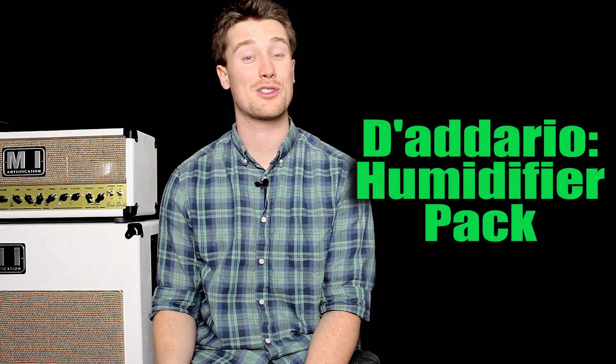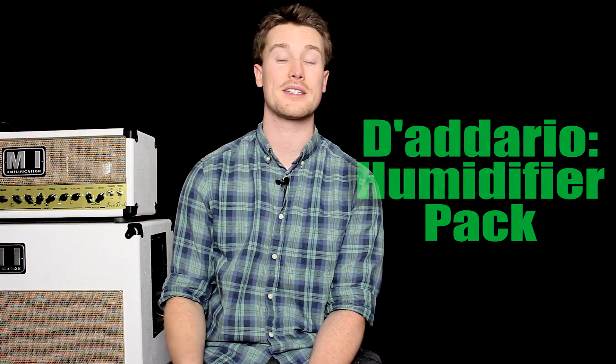Hey everyone, it's Pat from Pat's Day of Music. Today we're checking out another product from Planet Waves D'Addario — the three-way humidifier pack.